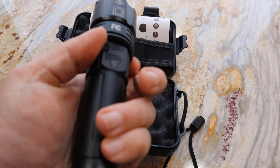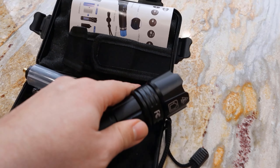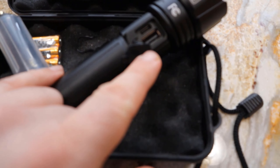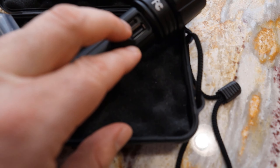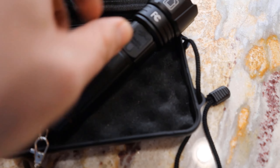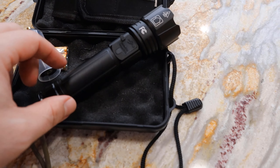Just a couple of really cool features. One, it has under here a USB port — you can see that right there. So it has a USB port, so you can use this as a power bank. You can charge a cell phone off of it if you ever needed to.